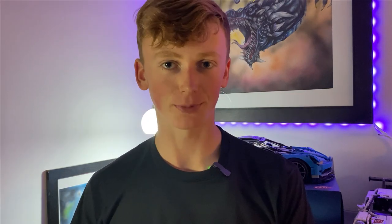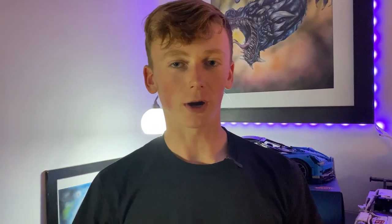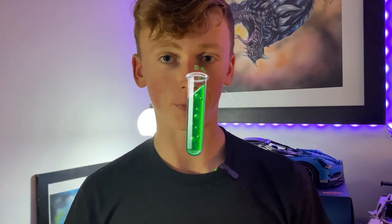Now we have our pencils, we need a drawing surface. This is really important because you could have the best materials in the entire world, and if you're putting them down onto rubbish paper, it's not going to end well. So I'd recommend investing in some pretty decent stuff. I personally like to work on smooth paper, but feel free to experiment with some rougher paper textures.